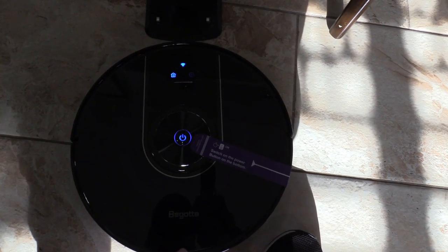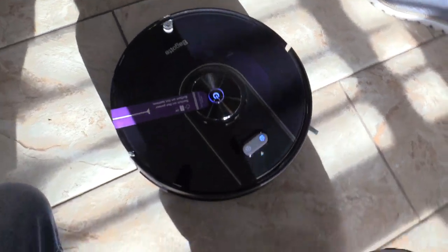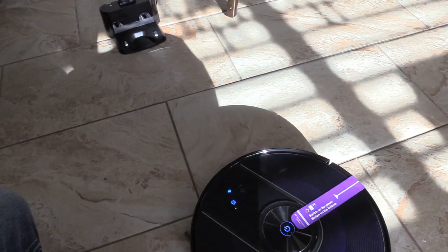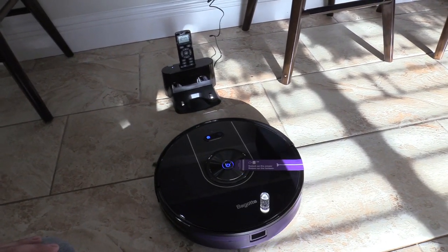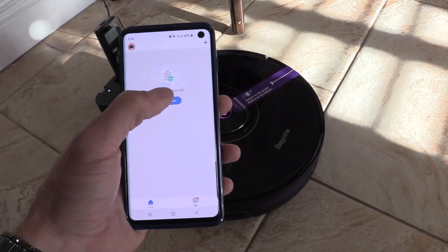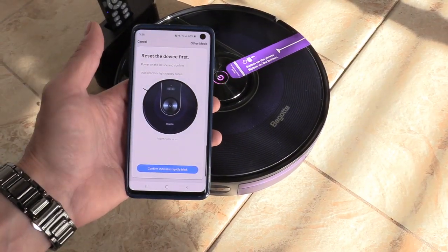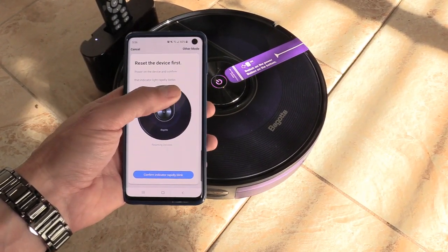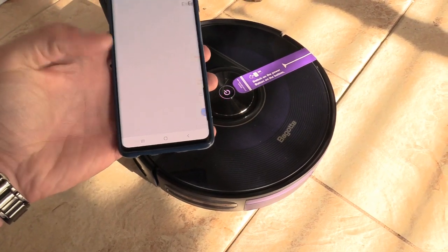Everything is turned on — we're going to dock it. You want to leave it somewhere the robot vacuum can detect the dock. Once you register and add the device, select the BG 800. To reset the device, power it on and confirm the indicator light is rapidly blinking, then confirm and allow.